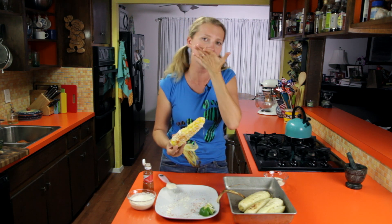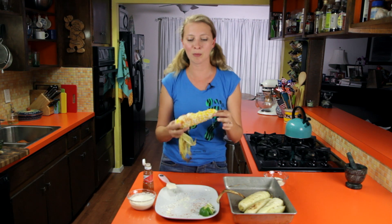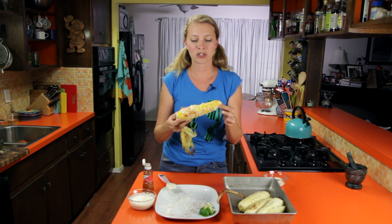I totally made this all over my face. Thanks for watching — that's how to make grilled corn on the cob. If you have any questions, please leave a comment and I will try to answer them as soon as I can. Thanks so much for watching and I hope you guys have a great week. I hope you try this — it's really great. If you've never tried it, I think you're going to be in for a happy surprise.